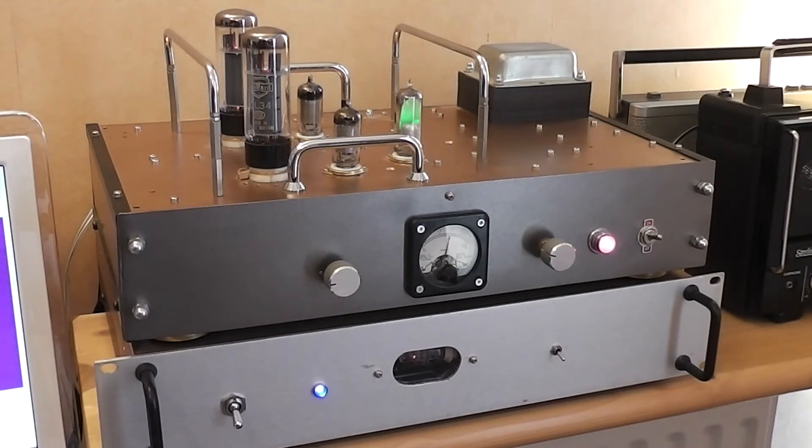There's a simple volume knob. There's a selector for the meter at the front which I think adds quite a nice effect — it just shows the cathode voltage of each valve in terms of the balance. I found a nice red lamp and a nice sort of antiquey looking switch as well.